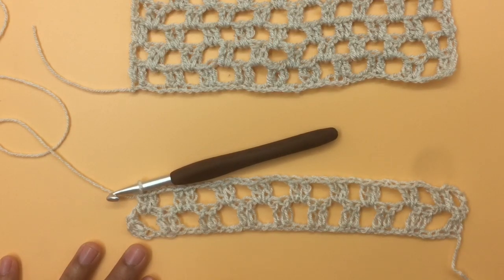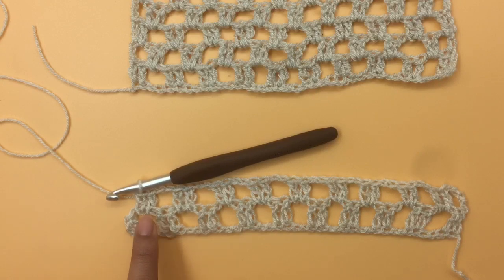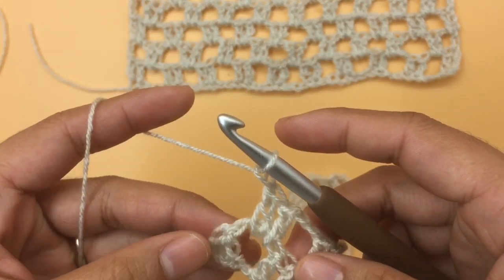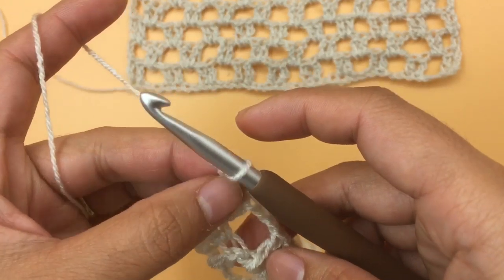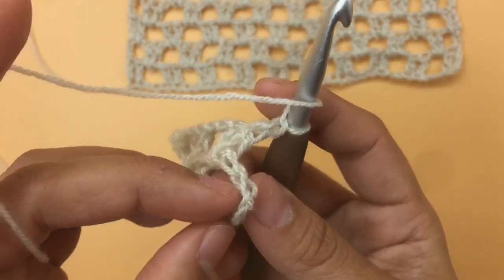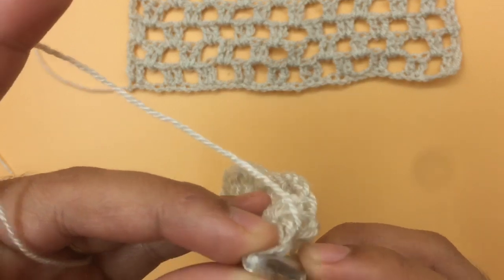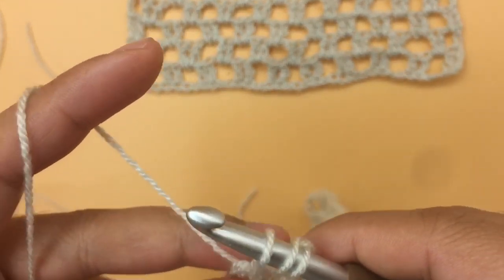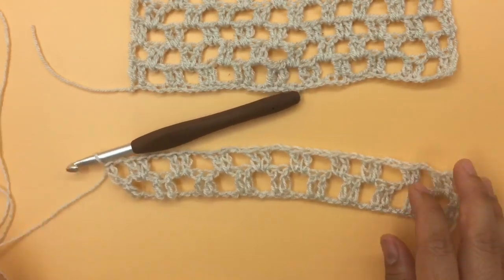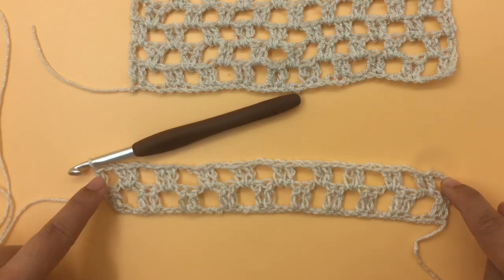I'm at the end of row two. After making two double crochets into the last two-chain space, next chain one, then make one double crochet into the last stitch — the third chain. After chain one, yarn over, insert the hook into the third chain right here. You can also turn and count the chain if needed — here is my third chain. Pull up a loop and make the last double crochet. At the end of row two I have a total of 9 groups of double crochet, plus one double crochet on each side edge.